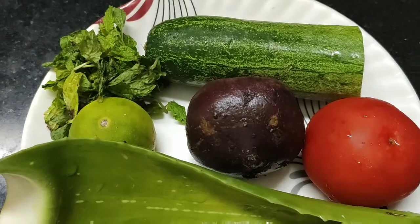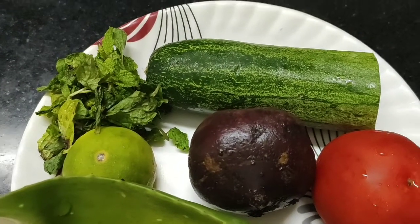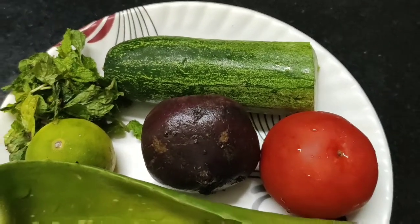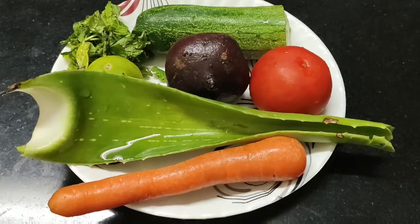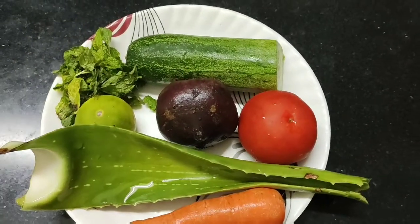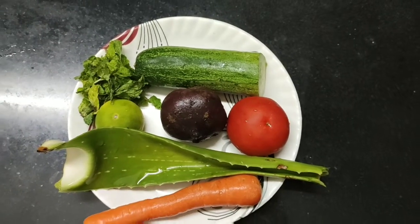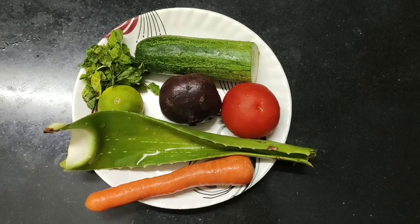Today I'm going to show you a good tip. I'm going to show you results within 1 week to 10 days. I'm going to show you natural ingredients: carrot, aloe vera, tomato, beetroot, keera, lemon, and I'm going to show you a natural glow.